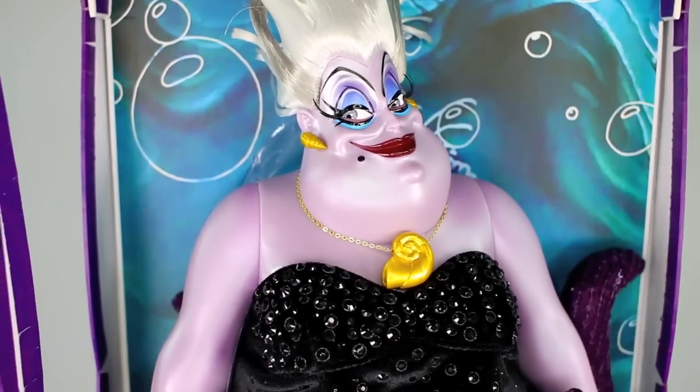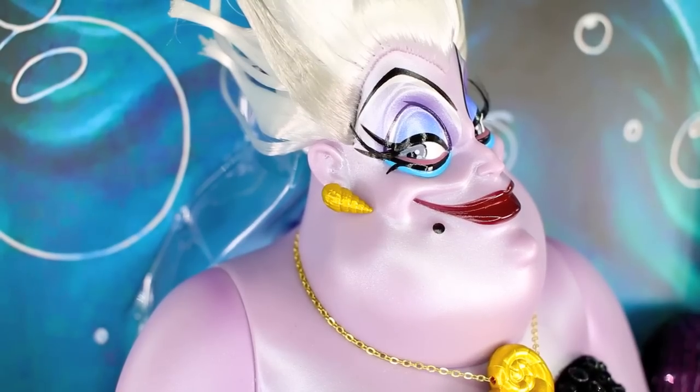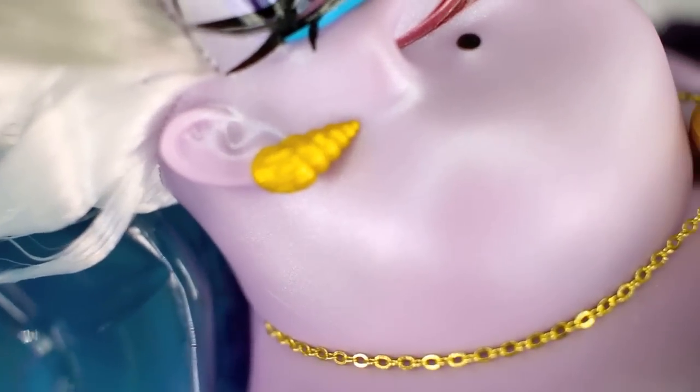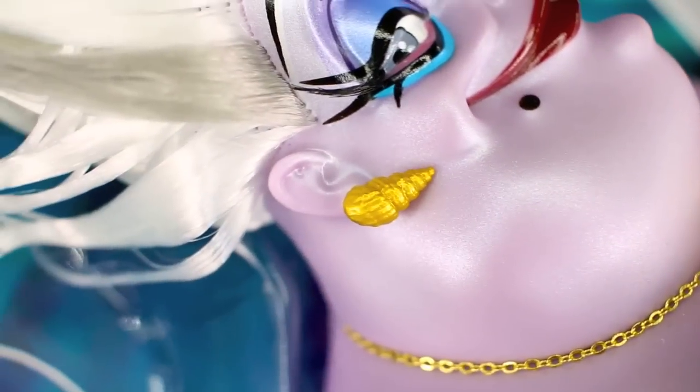I did want to note real quick before I sign out — these earrings. They're like little seashell earrings and they're adorable. Let's get up really close to them because they deserve a macro moment right now. They kind of match off of the necklace, so very well done, very very well done.